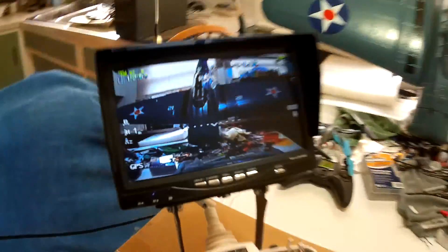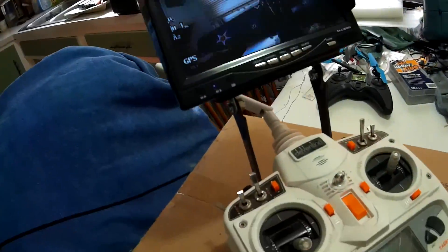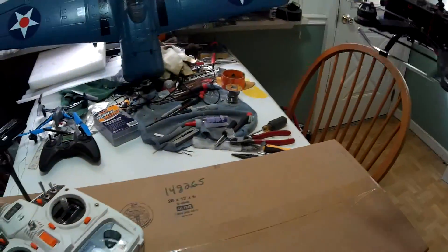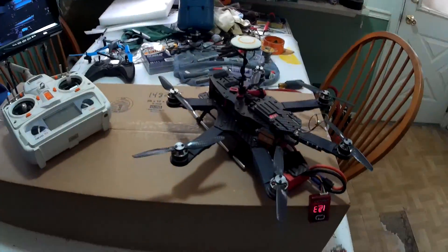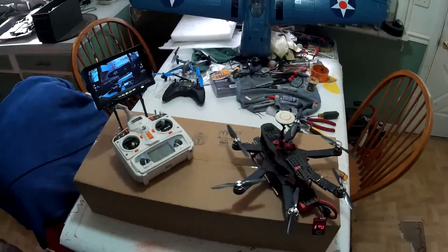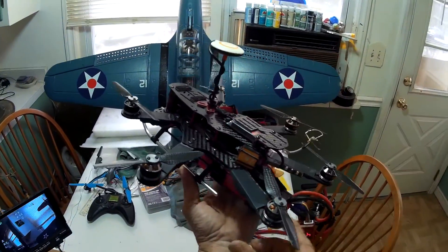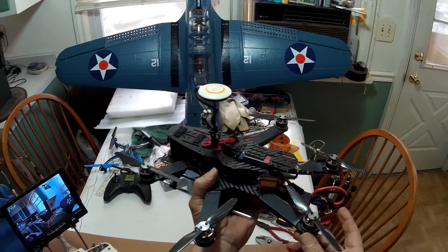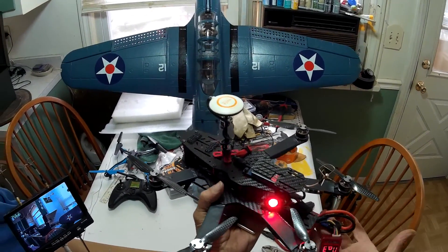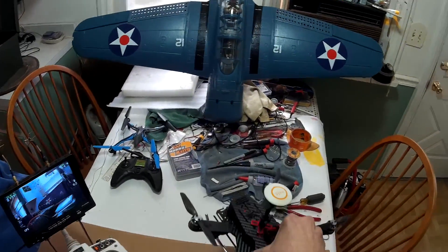Hey pilots, what's up? Skip here playing with the Spider Hex. I haven't had this thing out for a while. You can see it's got FPV — let me slow this down and put the hat on my head so you guys can see this a little bit better. I've got the DJI on the mini two. I believe this is a 270 or 280 Spider Hex frame, all T-Motor motors, carbon fiber props.